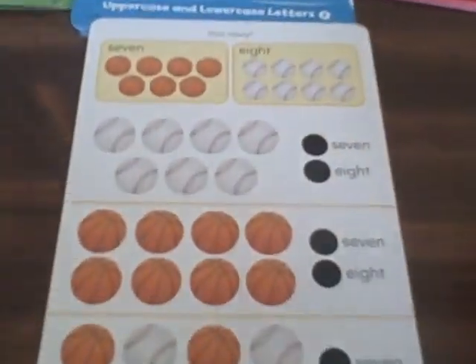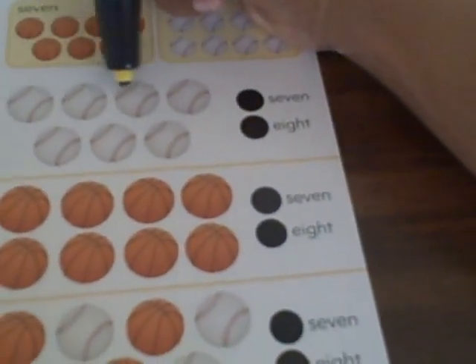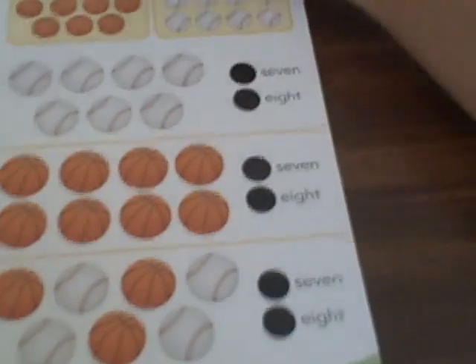Here's how it works. You take a learning card and you work with your child on it. For example, with the numbers card, it says you need to count how many balls there are. On this page, you have 1, 2, 3, 4, 5, 6, 7.